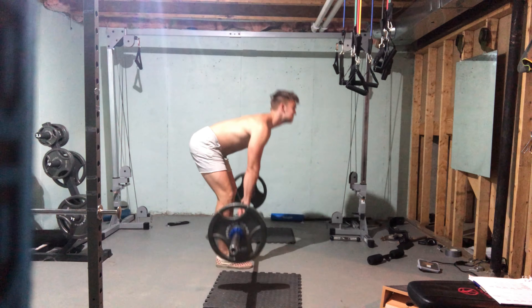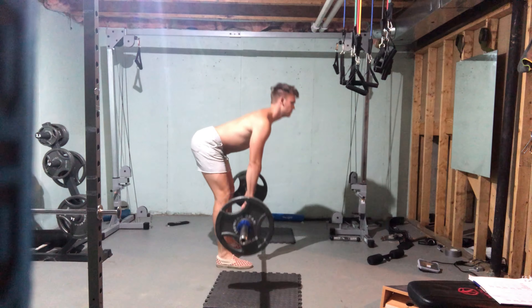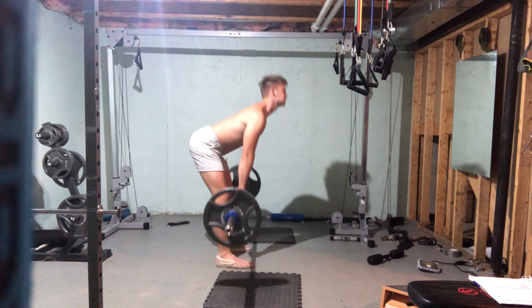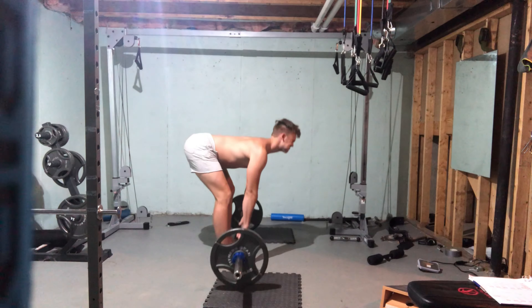Monday I did legs — looks like I'm doing deadlifts here. I did 135 pounds, four sets of 11 reps each. Looking at my form, it looks like my back is kind of rounding near the end, so that'll be something for me to work on.